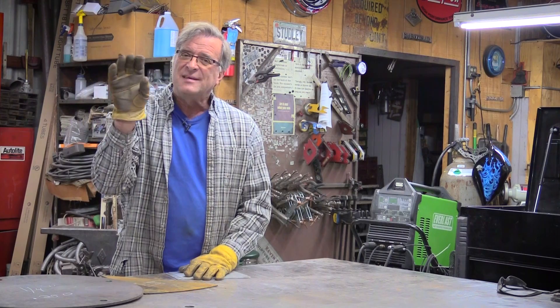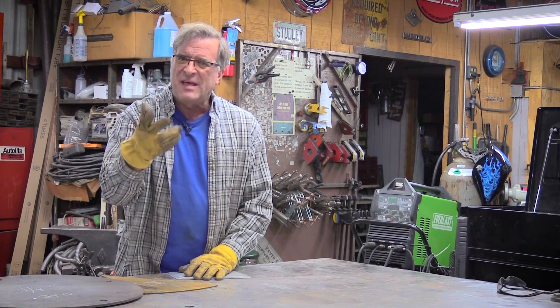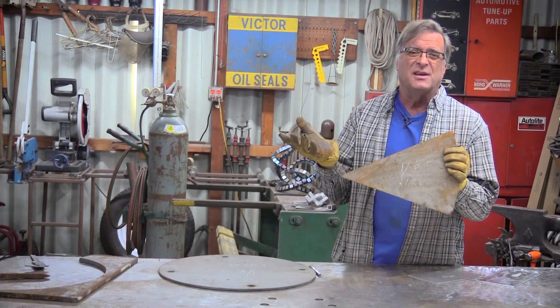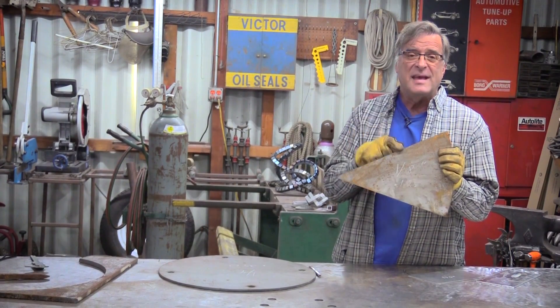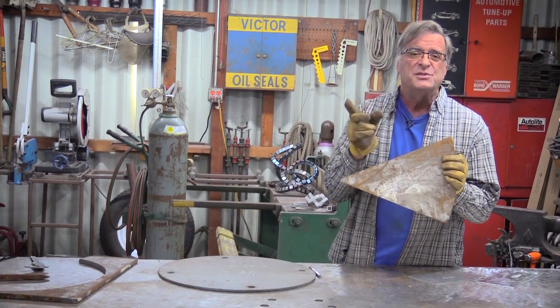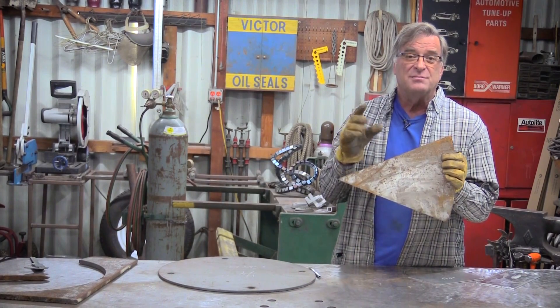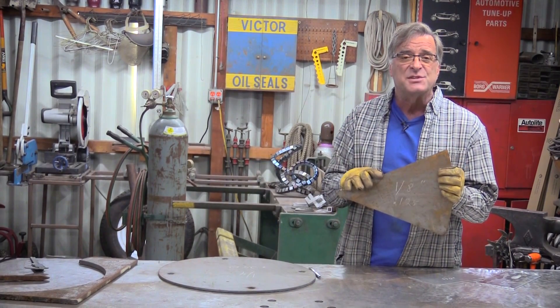Keep in mind, this only works with TIG and stick. It won't work with MIG welding. A lot of guys use eighth inch plate steel — that's what this is. Eighth inch steel is .125 on the caliper, so you need about 125 amps to start.